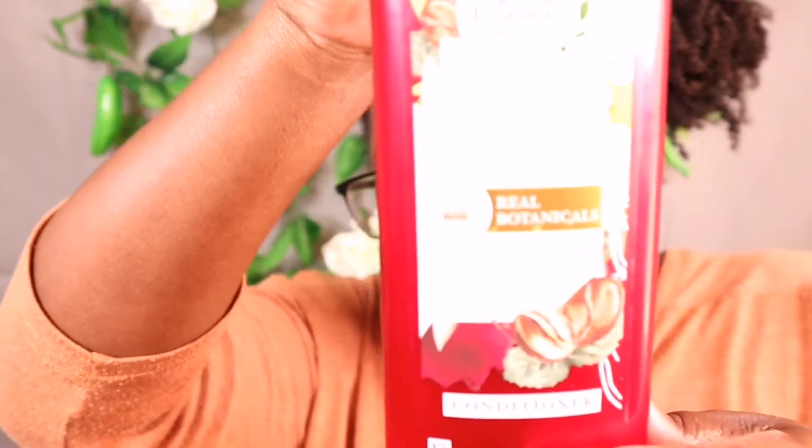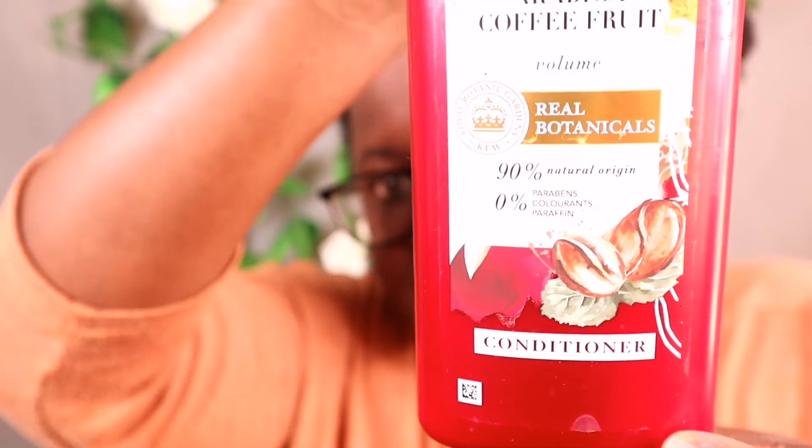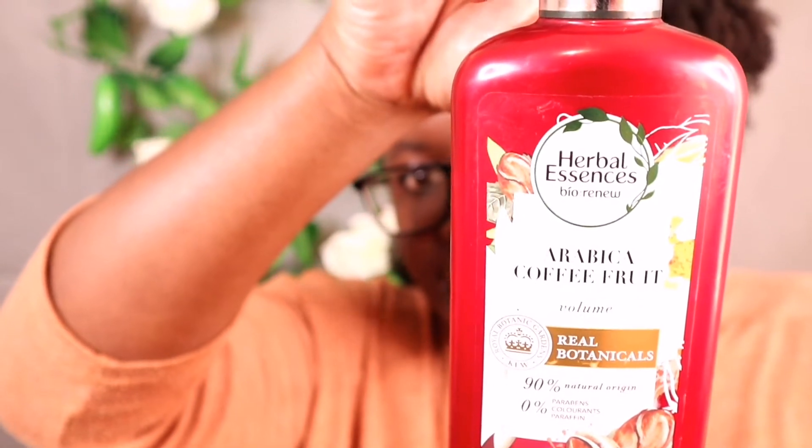What I'll be using today is the Herbal Essences Real Botanics conditioner. It's my first time using it on my YouTube channel and I think the second time I've tried it. I bought it from Checkers — it was on sale for 95 Rand; if it's not on sale it's 160 Rand, so it's quite expensive. I don't think I'll buy it again after this first experience, but let's talk about it once I finish applying.